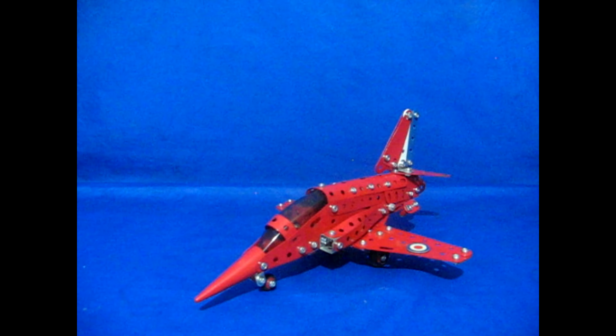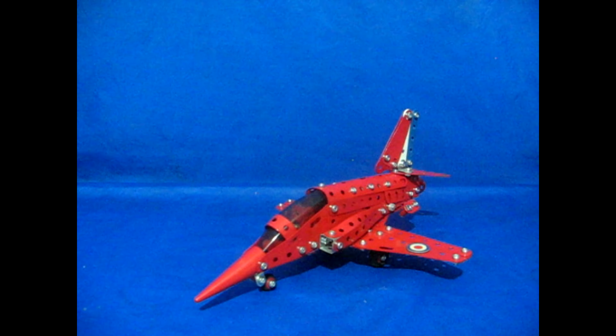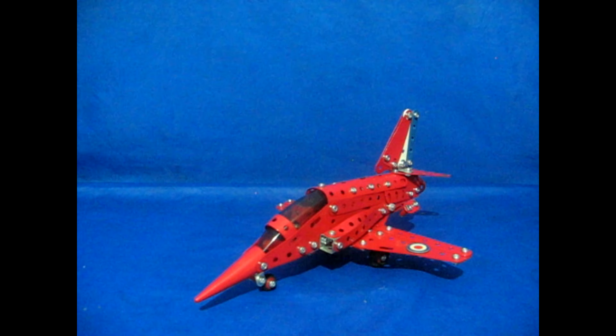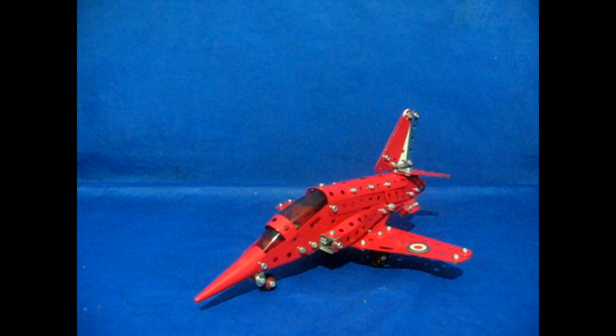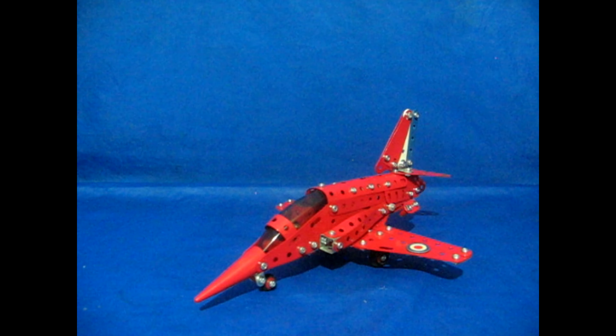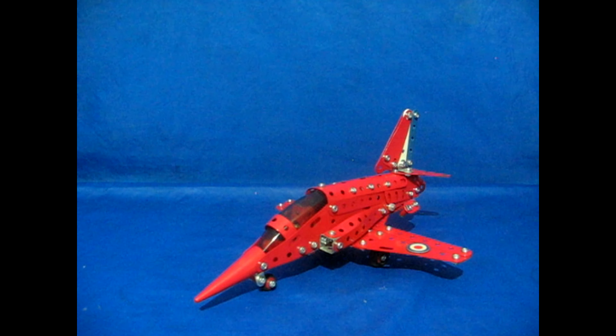The Red Arrows, which the team formed in 1965 - just for your information. So thank you for watching the video about planes. Bye for now.